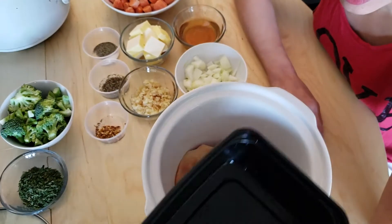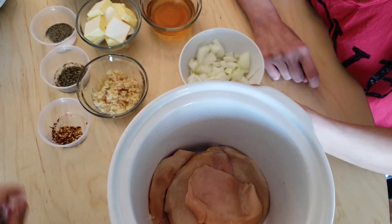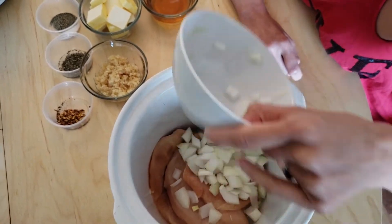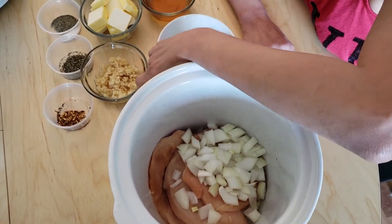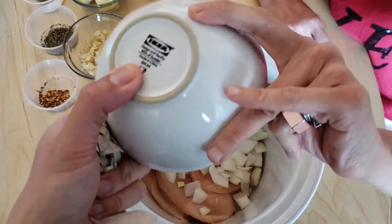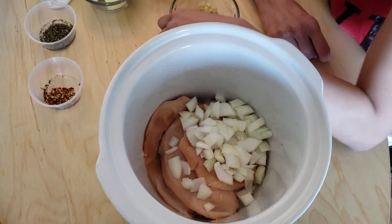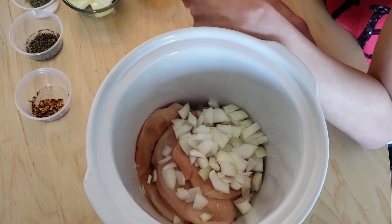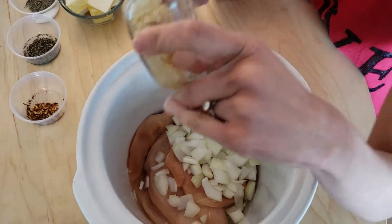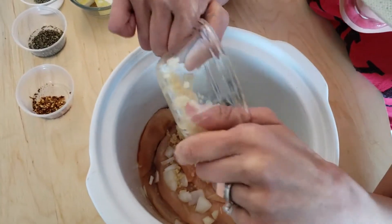Okay, now we're starting. We put the chicken in first. Now we're gonna put the onions in. Then our garlic — I don't even remember the last time we had actual garlic cloves; we usually just use minced garlic from a jar you buy at the store.